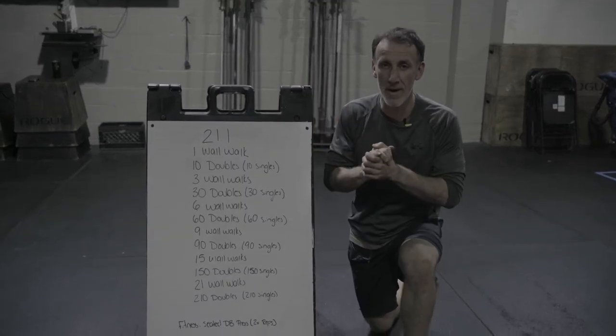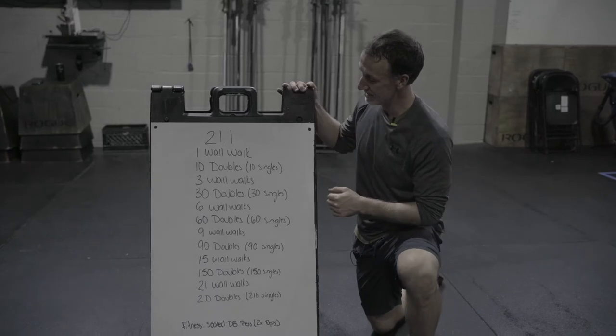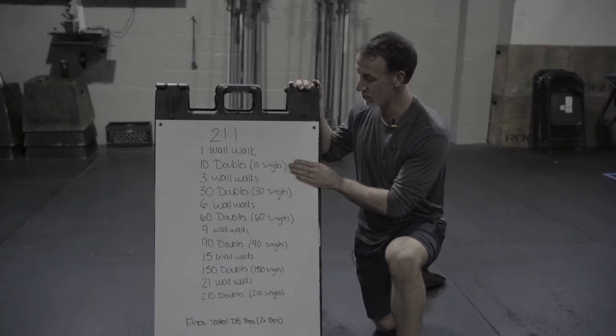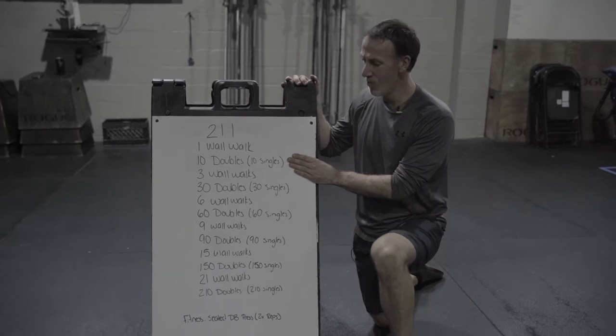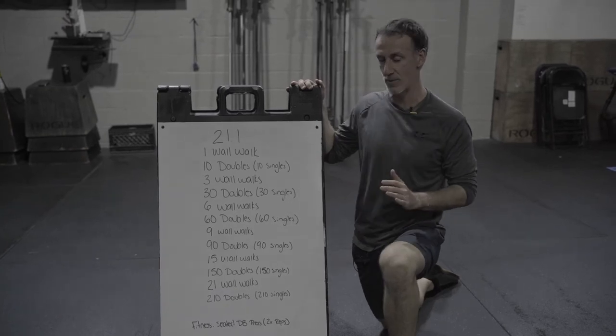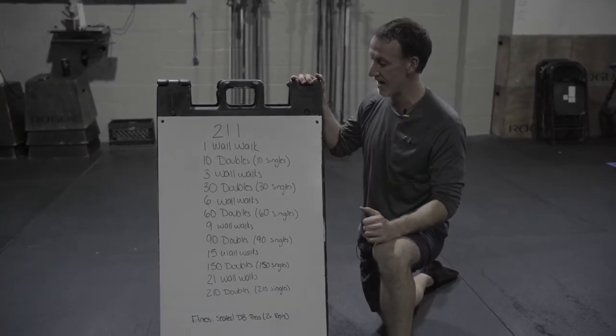Team, 21.1 tips. Another year of the open — exciting. So we got a new movement: wall walks. We're going to talk about that and go over it, but first we're going to talk about the double unders. One that's kind of overlooked in this workout — new movement with the wall walk, very important. We'll go over technique with that, but first let's dive into the doubles, the easier part to attack on this workout.